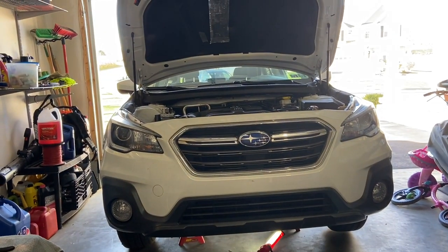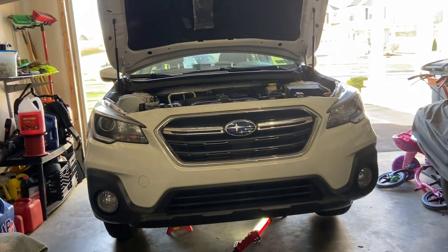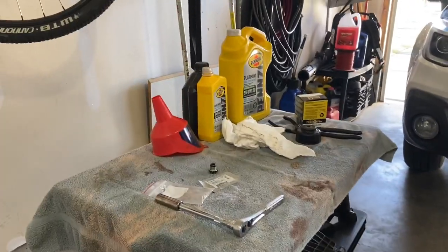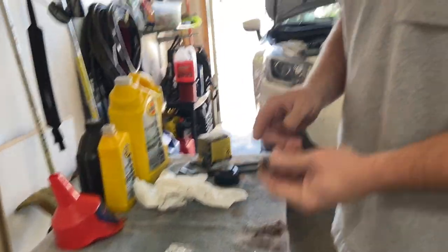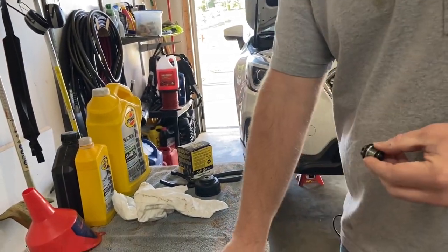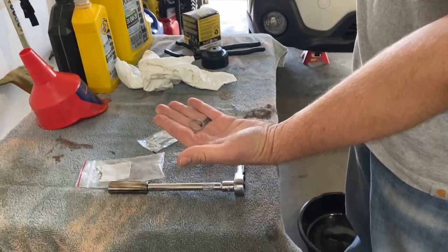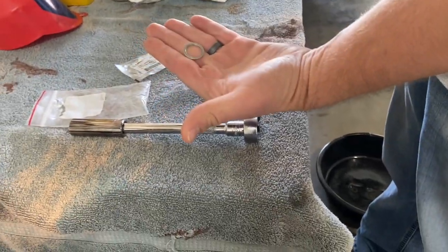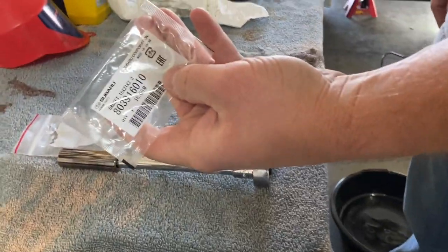I've been changing my own oil since I started driving and this car is pretty easy to do an oil change on. So let's take a look at some of the tools we're going to use. If you still use your oil plug, you're going to need a 14 millimeter socket and you're going to need a new crush gasket. You're supposed to change these every time - get these at the Subaru dealer. Here's a new one - that's the part number.